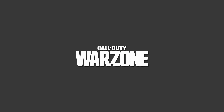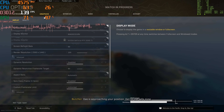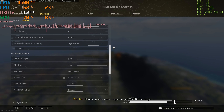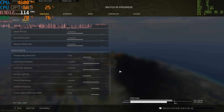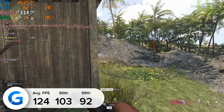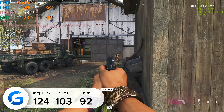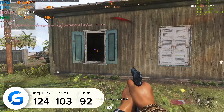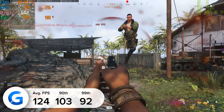Finally, we also tested out Call of Duty Warzone — a bit of an oldie but a goldie at this point. At 1440p high settings with DLSS enabled, we got 124 FPS on average. Not quite as good as the 230-something in Fortnite, but nevertheless a strong result that showed this system's resolve when it comes to gaming at 1440p.